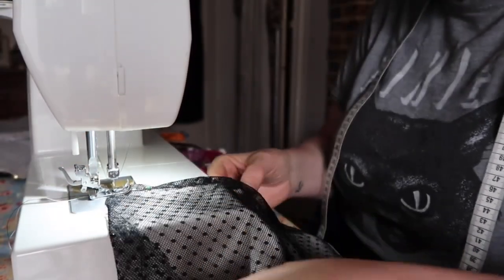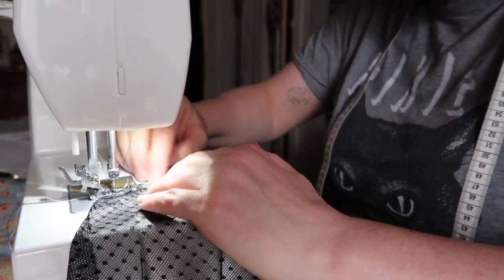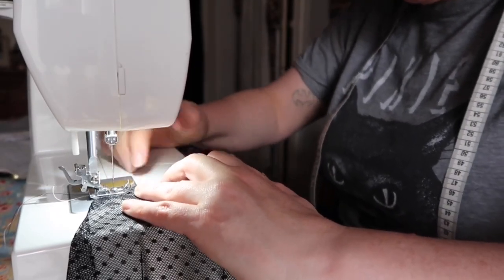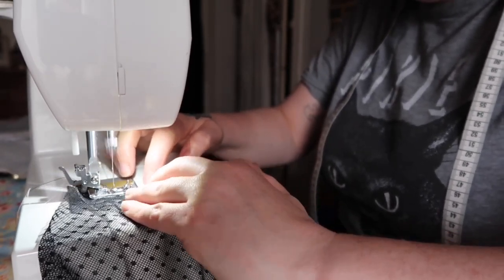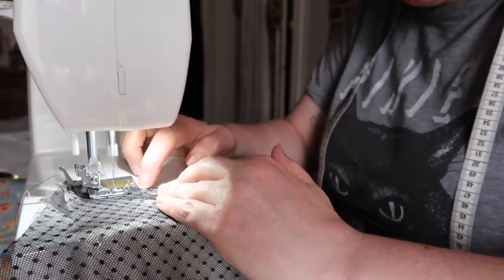I'm actually using my daughter's sewing machine, a Singer — just an entry level machine — because my pedal for my Bernina is being fixed. I was a bit worried about using this machine on lingerie but actually it was really good. I will be doing a bit of a sewing machine review at some point in the future.